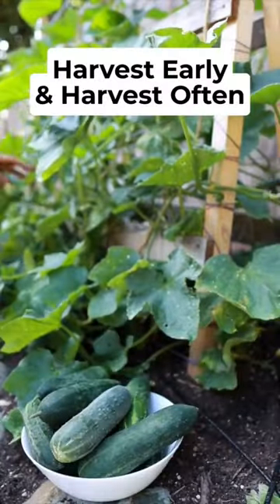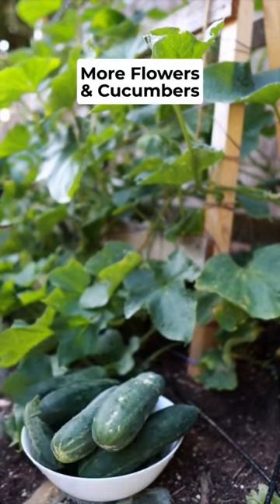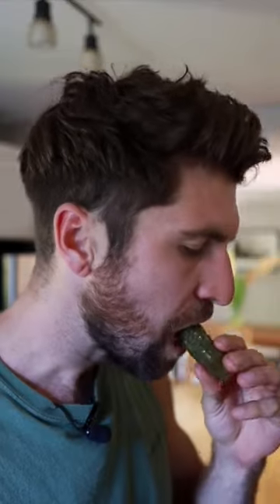And lastly, harvest early and harvest often. This will allow the plant to create more flowers and cucumbers while you enjoy those that you've harvested either fresh or pickled.